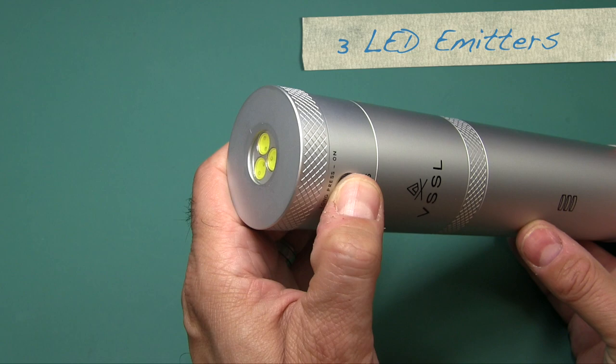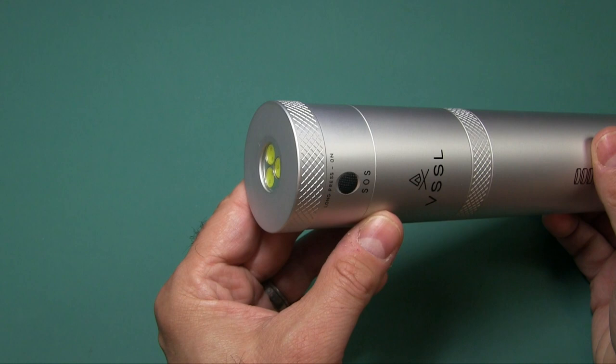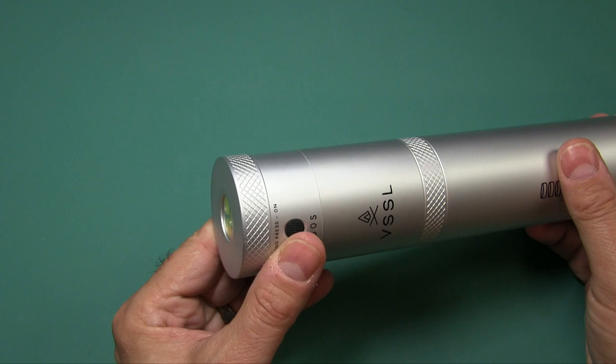The flashlight is 200 lumens. Press and hold the button to turn it on. Give it one tap — it goes to low. Tap again — you have SOS. It can run for 40 hours on high, and the SOS mode also runs 40 hours.